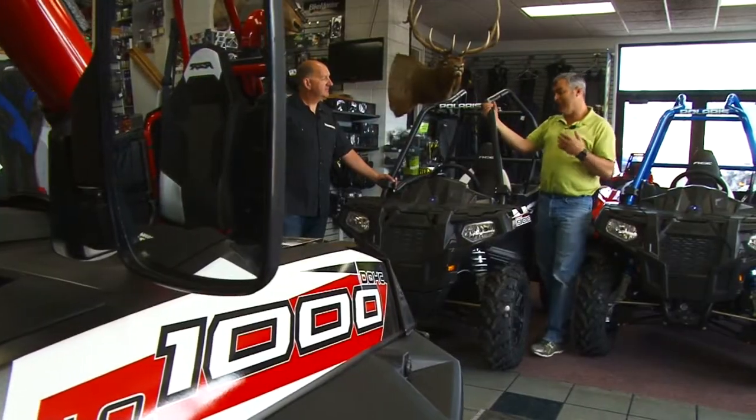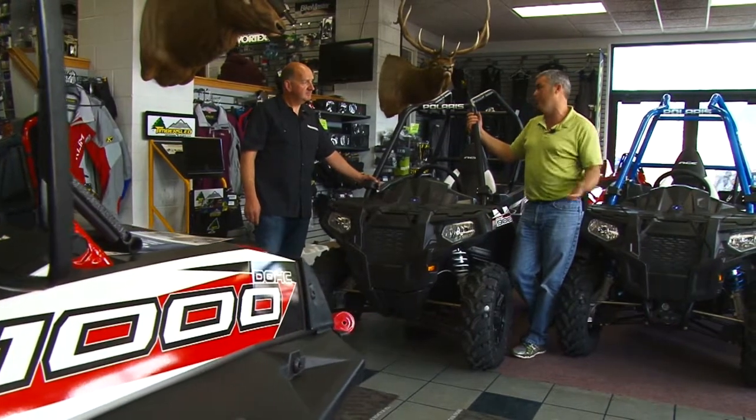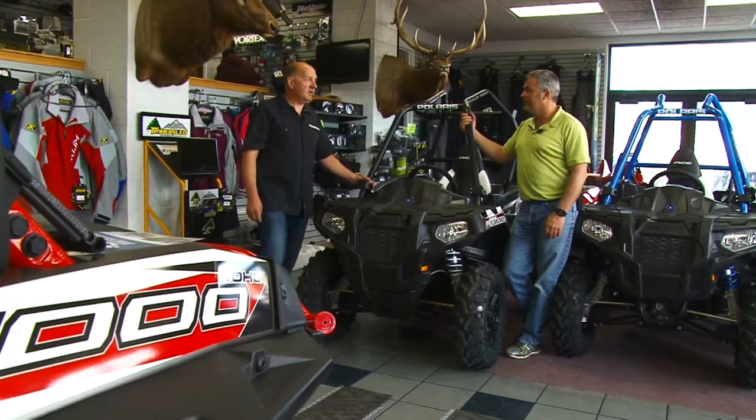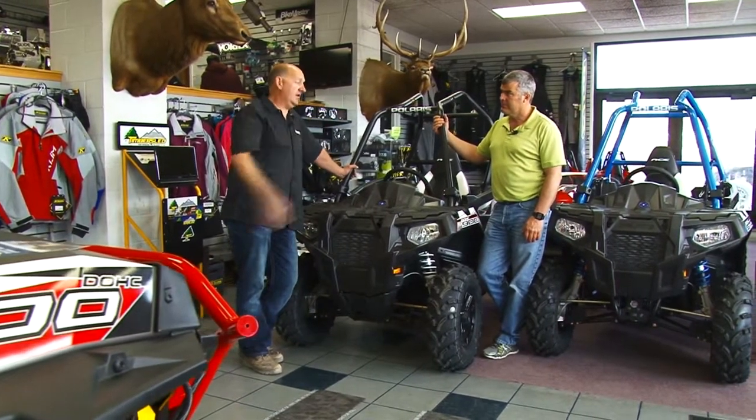I'm out here with Dave Steadman and these Aces all look like a whole heck of a lot of fun. They look exactly the same but they're really not, are they? Oh they're not even close to the same. They have three different size motors: 325, 570, and 900.